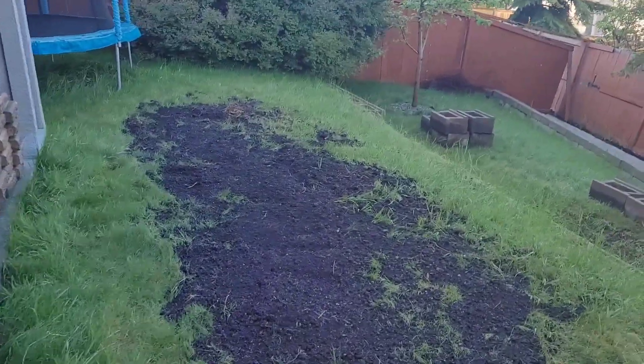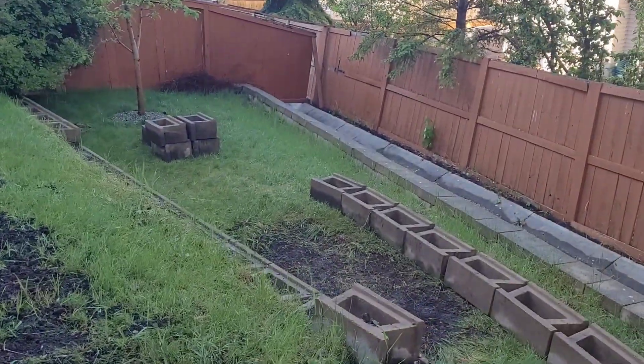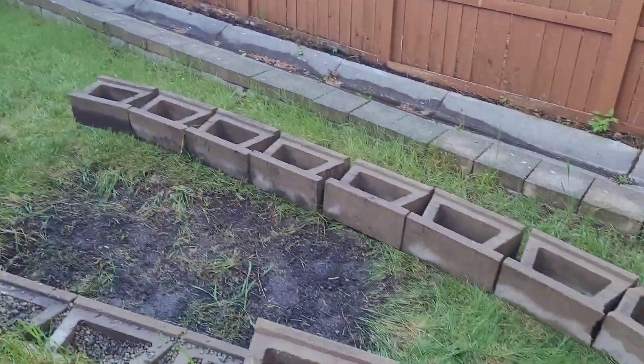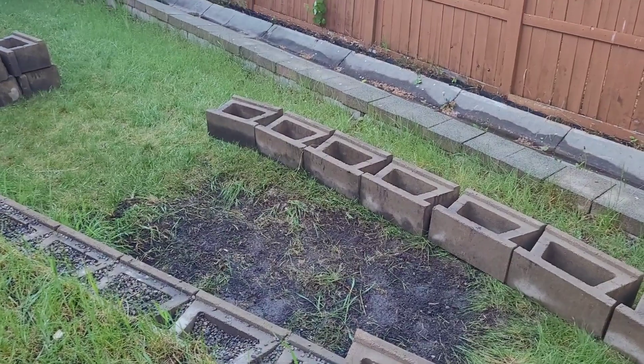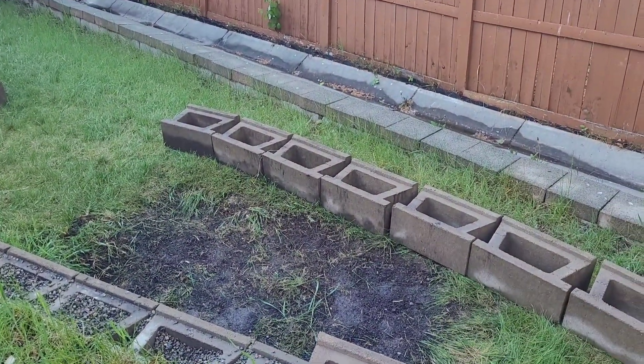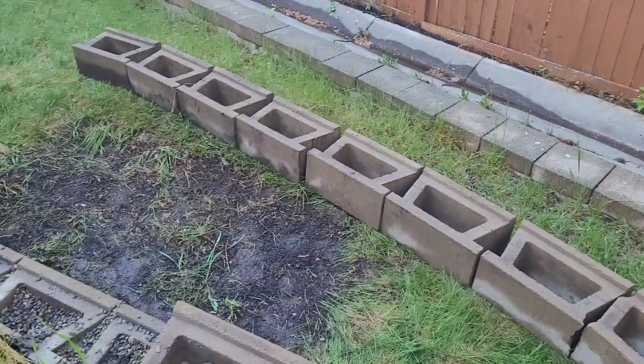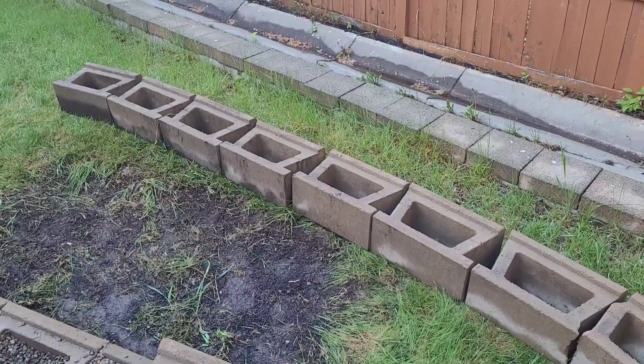Here's a little update. I've been working my way down the pile, moving the top bricks to the lower layer. You can imagine how heavy those bricks are — I think each one weighs at least 60 pounds, definitely heavier than my kid.